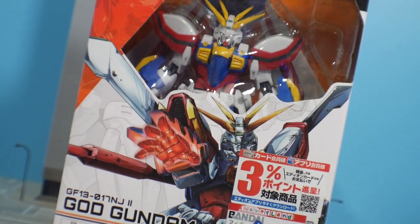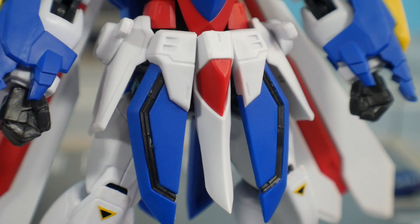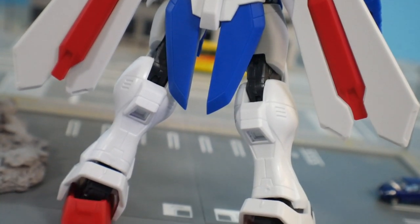Looking at the packaging first — the front cover looks pretty good, the back is what it is, but that's not why we're here. We're here for the quality of the figure, and I'm going to tell you guys it's bad. Now before I get too far ahead of myself, let's talk about the detailing. The detailing is actually really good — there's lots of panel lines, grooves, and etched-in parts on this figure which looks great.